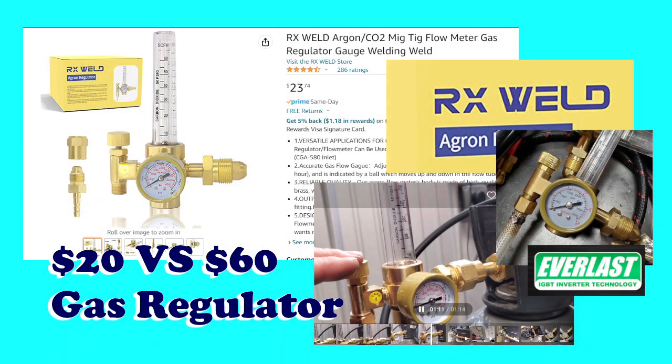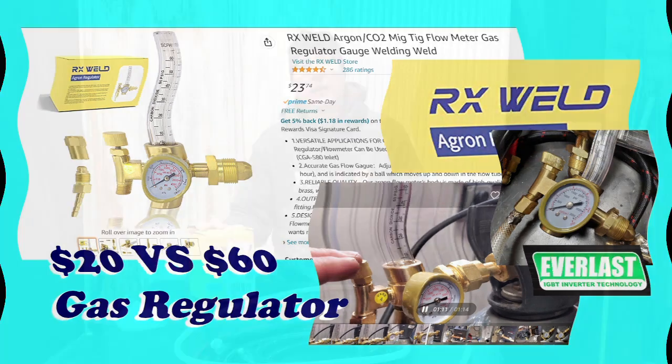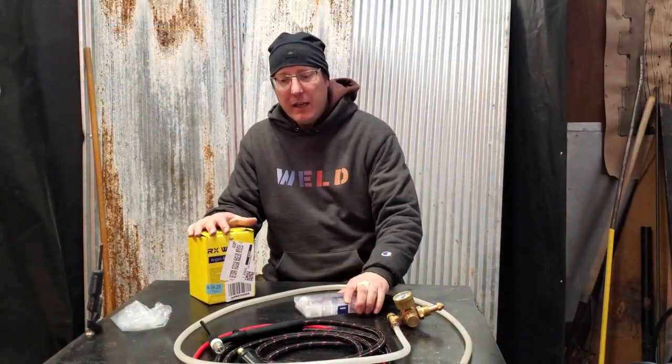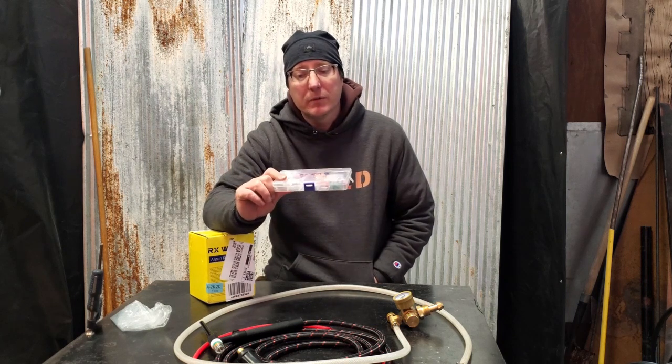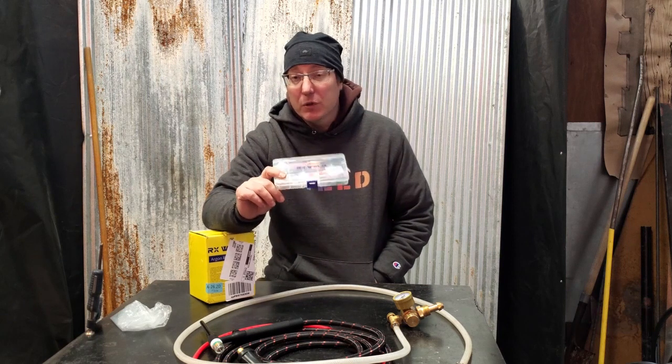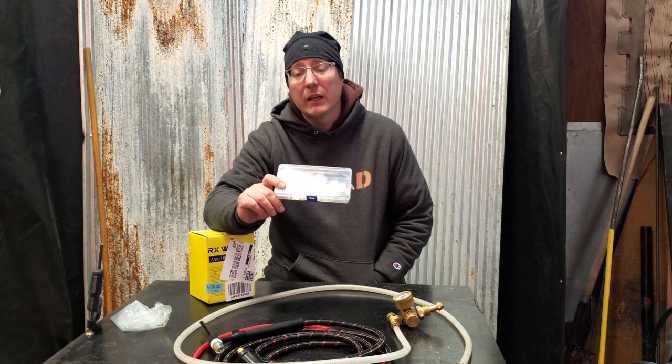On today's episode, the cheapest regulator on Amazon versus the stock out of the box — $20 versus $60. Welcome back to Light of Fire Studio. We just got a real quick one today. If you've seen it already, we did a review of the RX Weld Stubby Gas Lens Kit that we purchased on Amazon for like 20 bucks. That was three months ago, and we're still super impressed with it. This is basically the lens kit we use on all our TIG welding right now.